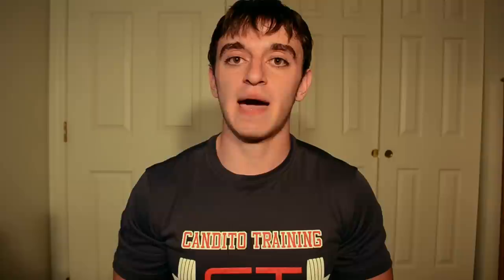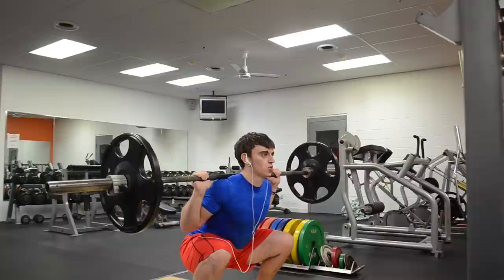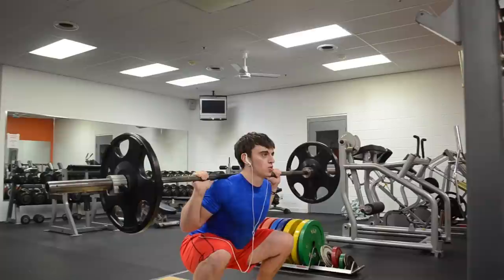Another huge benefit of squatting down with the exact same eccentric phase is that it helps with breathing — you can get a big breath, go down into the pause squat, hold it, and come back up strong. However, when you go down too slow, typically you'll get your air and then by the time you hit the bottom position you let that air out because you can't hold it the whole time. This decreases intra-abdominal pressure, which hurts your ability to maintain stability in your core.